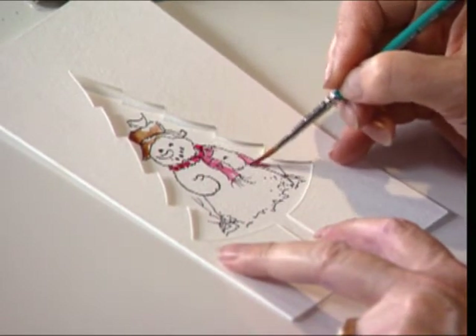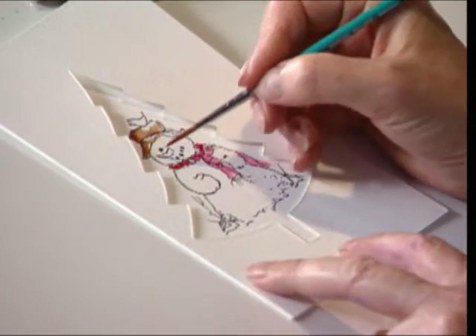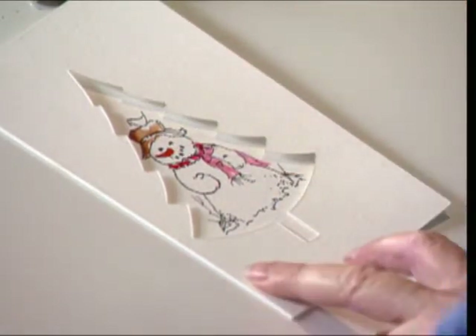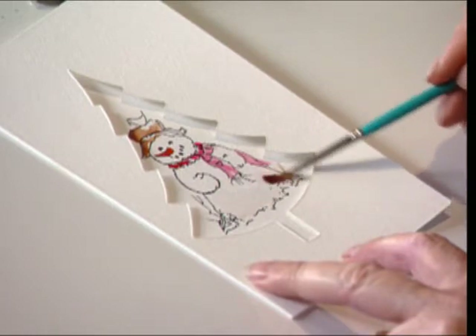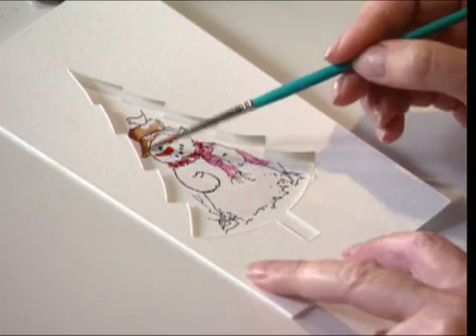It's a wonderful project that you could do with kids, just adding a little color. And of course, we want to make sure we get on a little orange nose, pulling this around. And for shadow, I can take my brush, give it a rinse, wet the surface of the snowman — and that's on the watercolor paper, so it will diffuse out really easy.